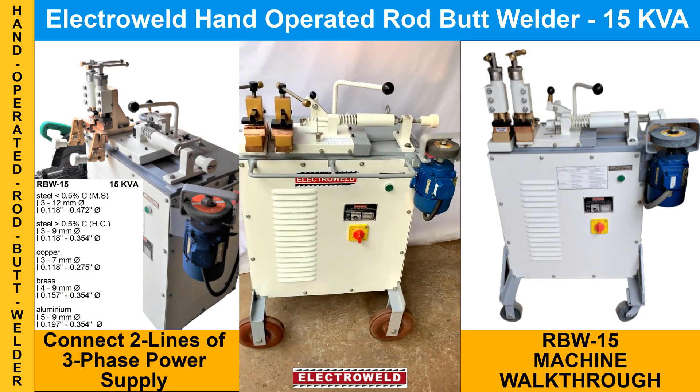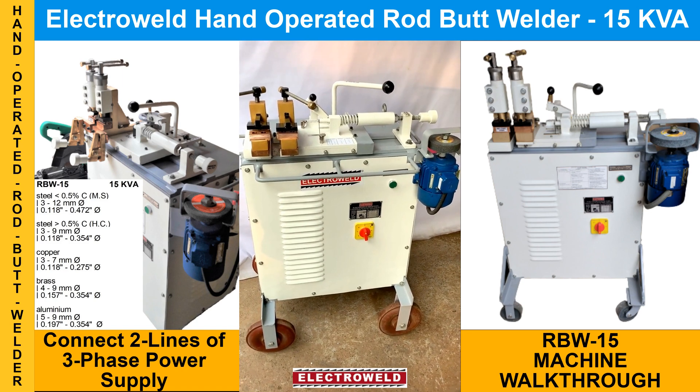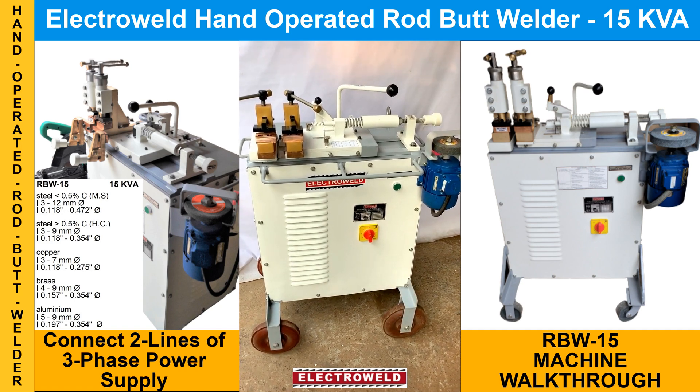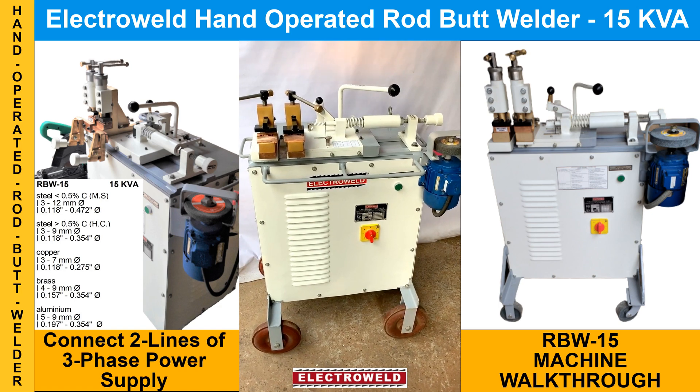This is a 15 KVA butt welder. You have to connect two lines of three-phase, 40/50/68 power supply. After opening the back cover, we can show you what all parts are there in the machine.